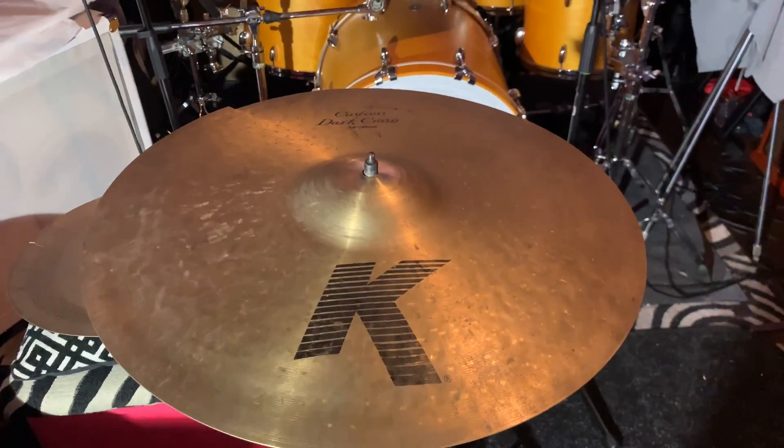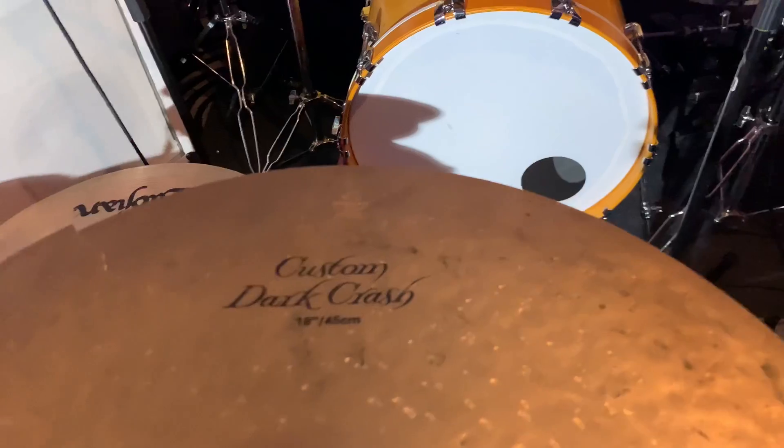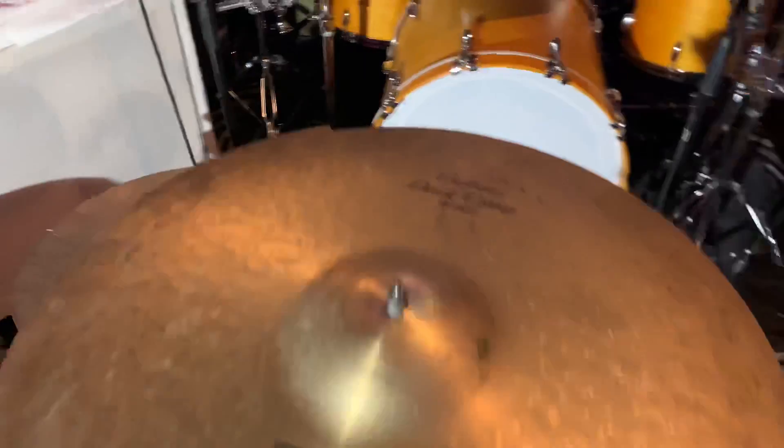Good morning and salutations, y'all. Today we got a Zildjian K-Custom Dark Crest 18-inch. As you can tell right here, we got some crack damage on the edge right there. Today we're gonna just wave that out right there. Before we do, let's give a little sound to you.